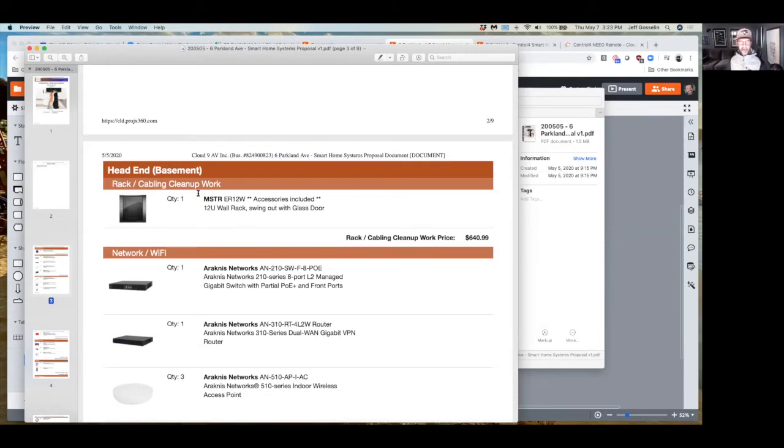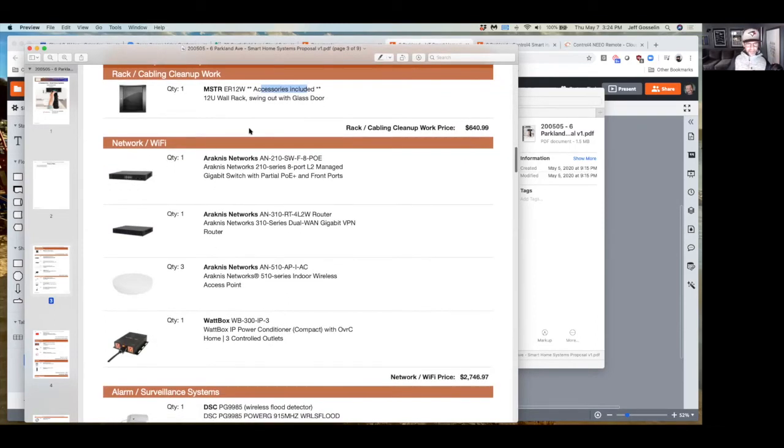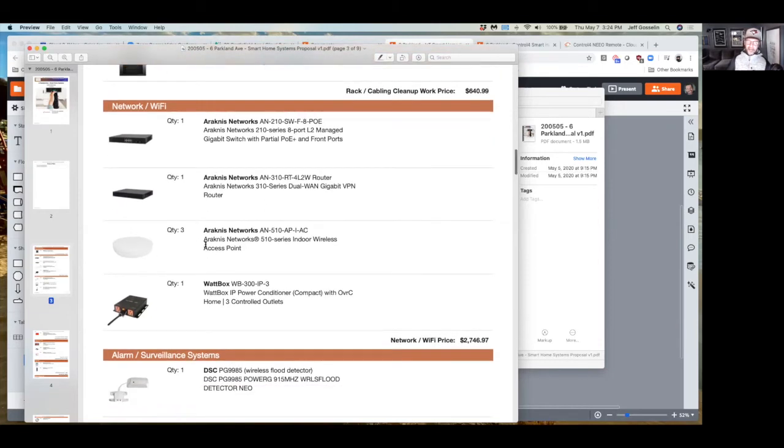This is the design document — the scope I just walked you through — and then what you'll see is by location. The head end is the basement rack area. I've got in here a new 12U rack — U sizes are rack spaces in terms of height, and what you have in there is probably a 6 or 8U, so we need at least 12. This is the smallest one we sell, with accessories included like shelves, a fan, and hardware to terminate all the loose cables. That comes to about $640.